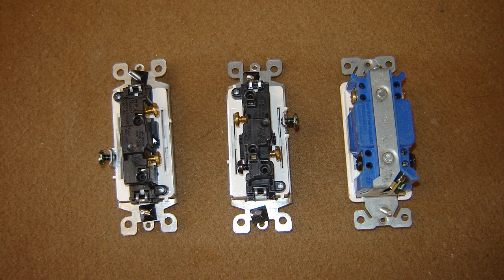These are rocker switches here, and this is a single pole decor rocker switch. All you really have basically is green for the ground, and that could be an insulated wire or a solid bare copper. You've got power in, power out, line, load, pot, switch leg — whatever you want to call it.